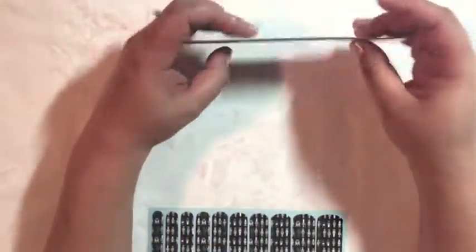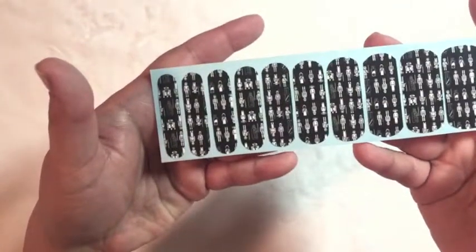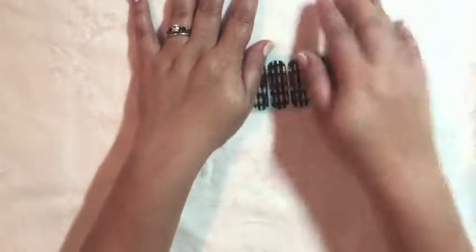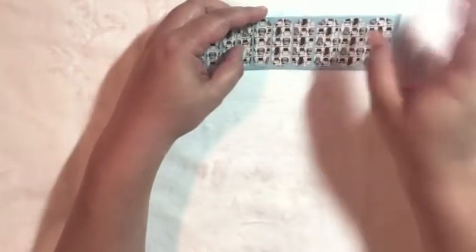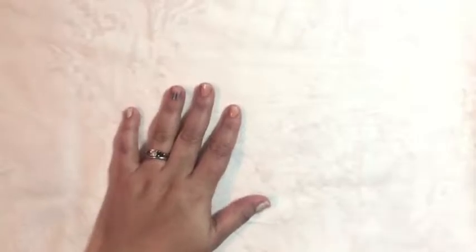I also got these Star Wars decals from Chic Geek Nails, which I really like a lot. I might wear these for Rogue One — December 16th. I'm taking the day off. My husband, my brother, and I are going, so I'm totally saving those for the Rogue One premiere.